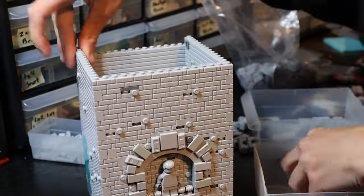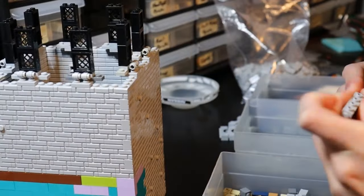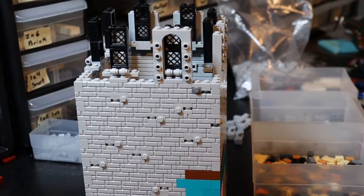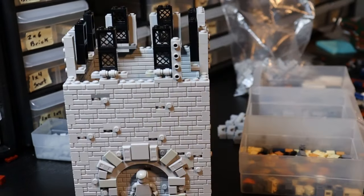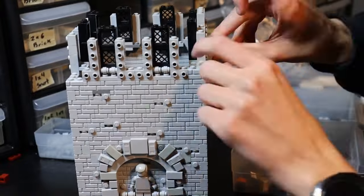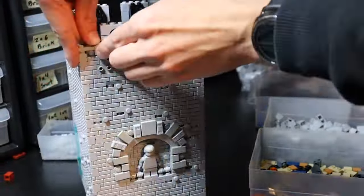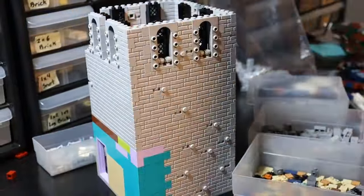The tower is really just a lot of building up layers and working on the window designs, which is going to be a copy and paste of the window designs from the annex on the back of the church. We're just going to have eight of them here on the very top of the tower.